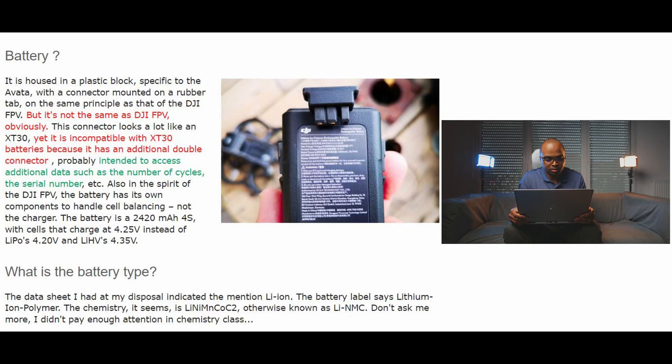The battery is held in a plastic block specific to the Avada, with the connector mounted on a rubber tab. It follows the same principle as the DJI FPV, but it's not the same. This connector looks a lot like an XT30, yet it's not compatible with XT30 batteries because it has an additional double connector, probably intended to access additional data such as the number of cycles, the serial number, etc.